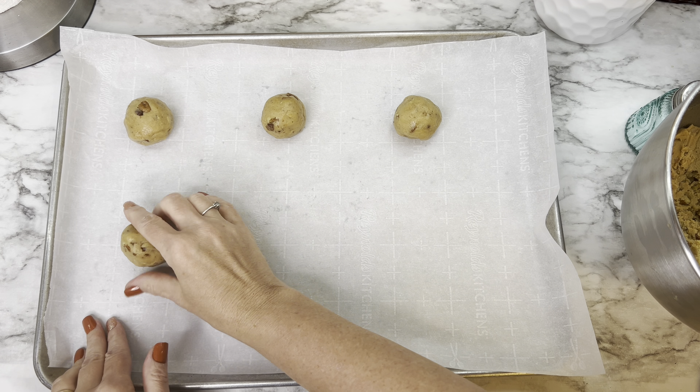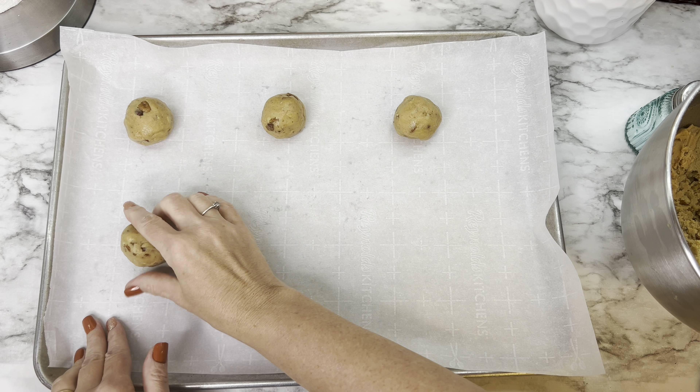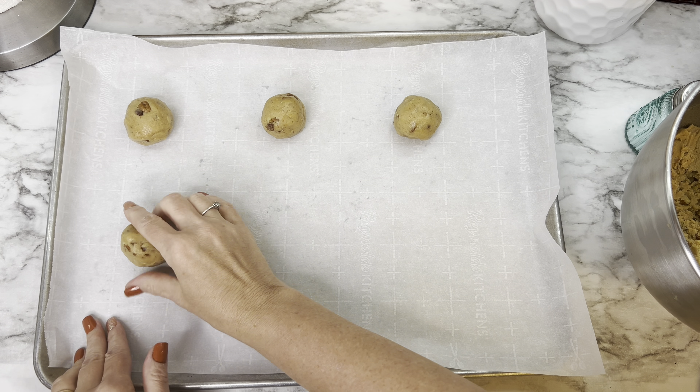Make sure to leave enough space between cookies on the sheet so they have room to spread. Roll them and place about six per sheet. Bake at 350 degrees for anywhere between 11 and 14 minutes — these will be a softer, chewier cookie with browned edges. Once they come out they may be a little puffy and then deflate in the middle as they cool.